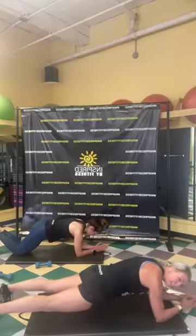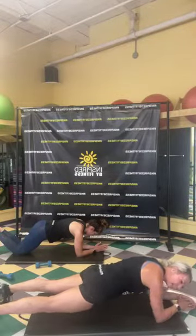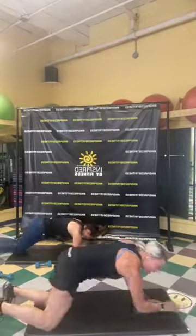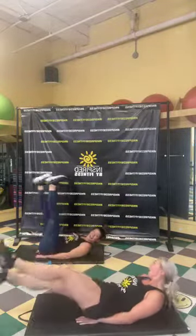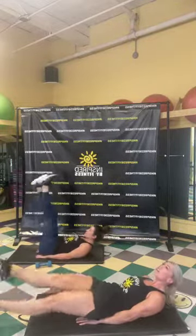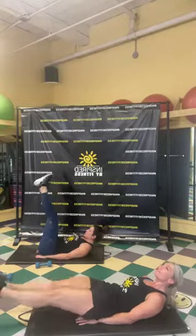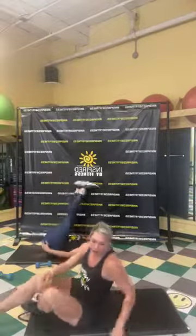Now we've got flutters, and then we get to cool down! Ten, nine, eight, seven, six, five, four, three, two. Good job. Turn it over — flutter kicks, this is really fast. Here we go! Woo, we're flying through! Breathe, breathe. Pull that belly button into your spine. Five, four, three, two. Good job!